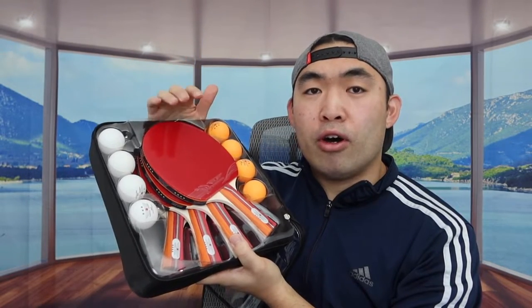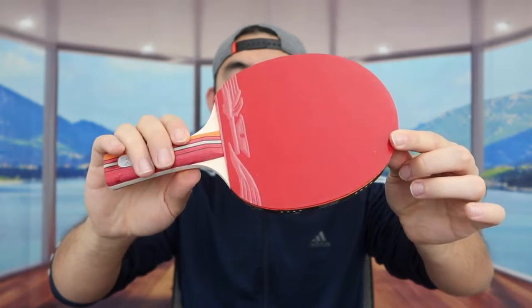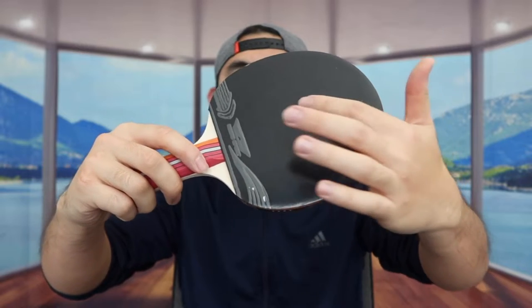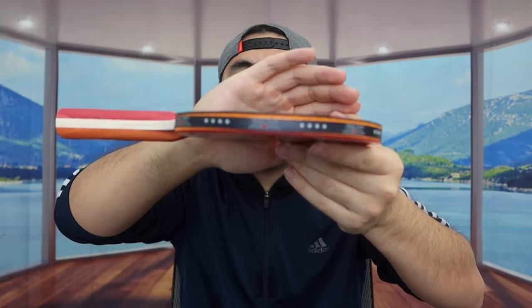All four paddles are the same, so I'm going to take out one to show you what it looks like. Once you take it out, one side is red and if you flip it the other side is all black. They also have the brand logo on the bottom. When you feel the handle it definitely feels like a high-quality wood material.